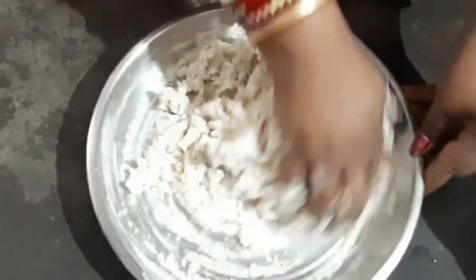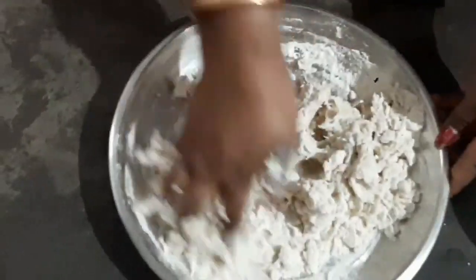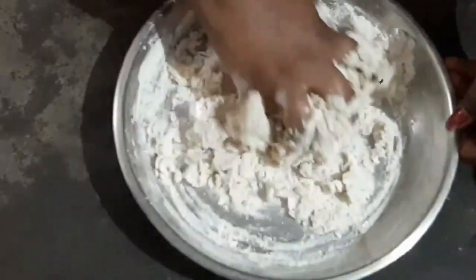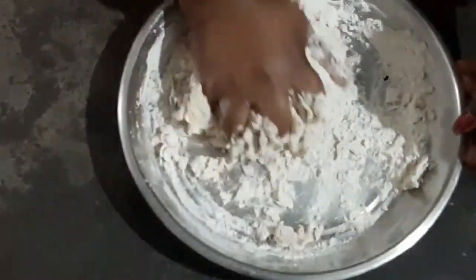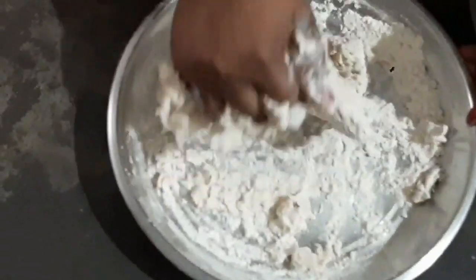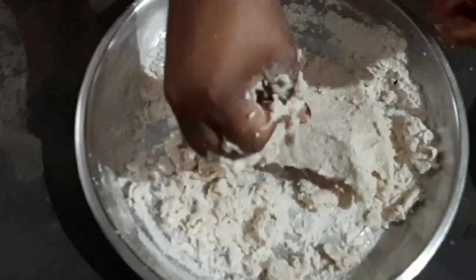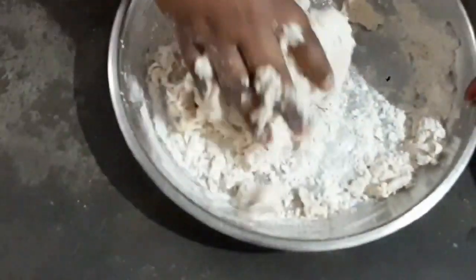The dough is very thick and tight. It should not be loose. It is correct consistency. If you have a little bit of looseness, you can adjust it. The dough should be soft.